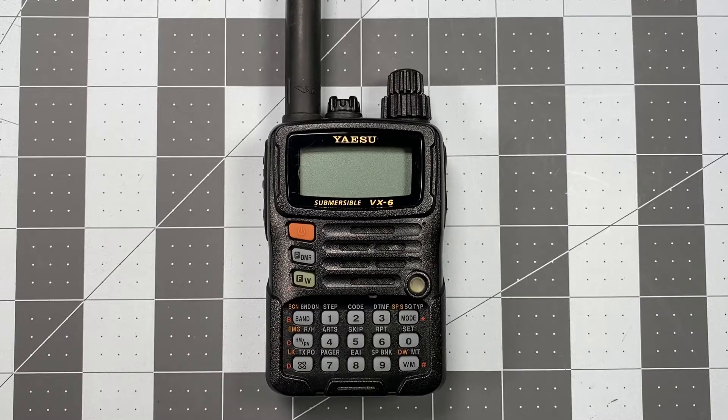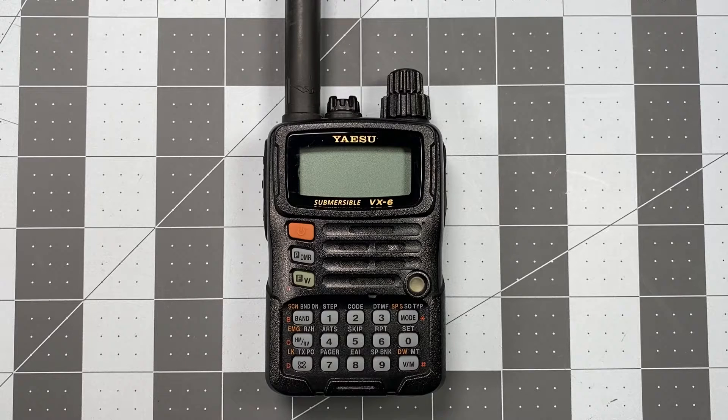For today's video, we're going to be talking about programming in simplex memory channels into your Yaesu VX6 radio. And if you're saying, hang on a second, didn't he just do that video? Yes, indeed he did.